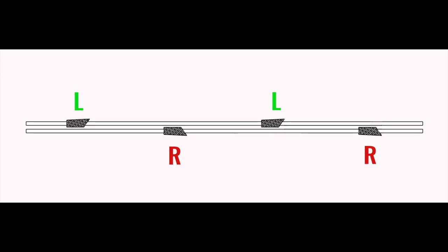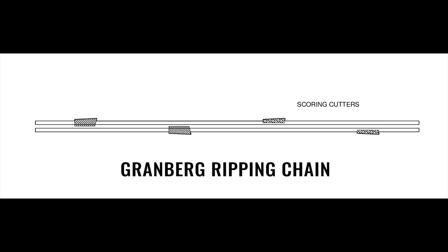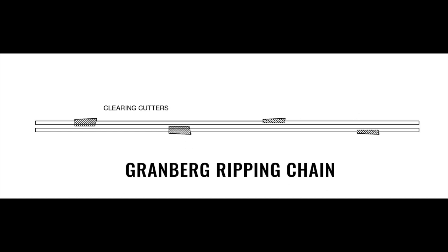Through the magic of video editing, you should be able to see some images behind me here as I'm talking. What we do is take a standard full-comp chain — which is a left cutter, right cutter, left cutter, right cutter — and two of every four teeth we file down to about half their original width. Those become what are called scoring cutters. Those scoring cutters take out the left and the right part of the cut and leave a little lip behind. That lip is then cleared by teeth three and four in the set, so rather than each tooth doing half of the work passing through the cut, each tooth is now doing a quarter of the work. Coupled with that more aggressive edge, it provides a much better surface.